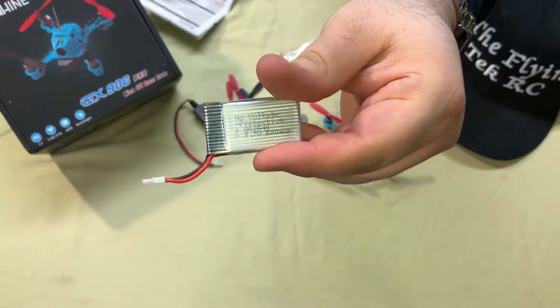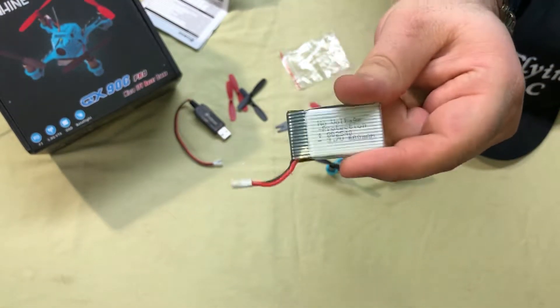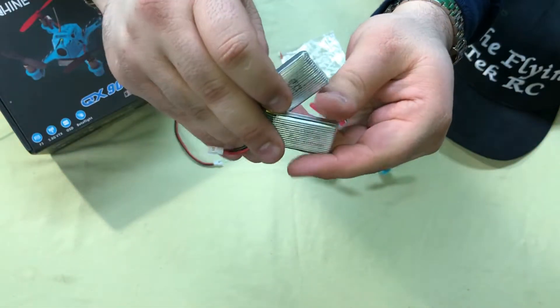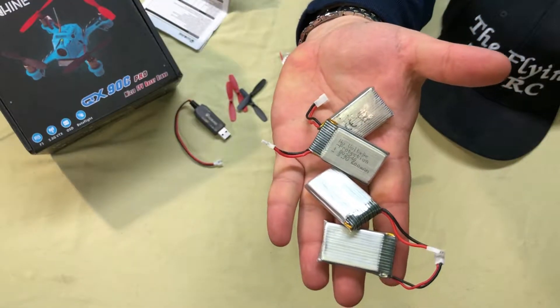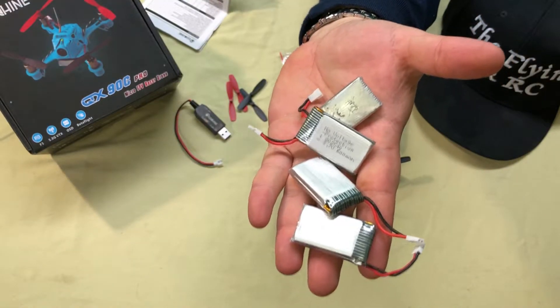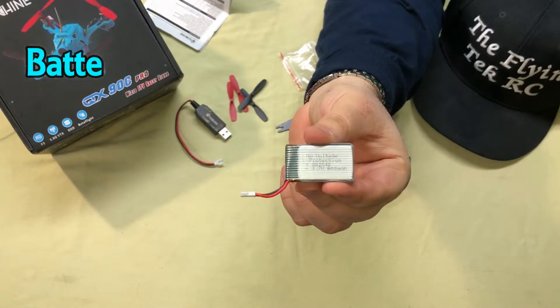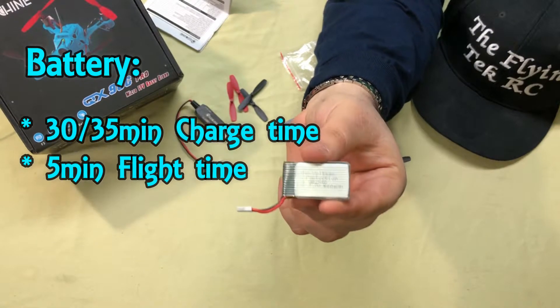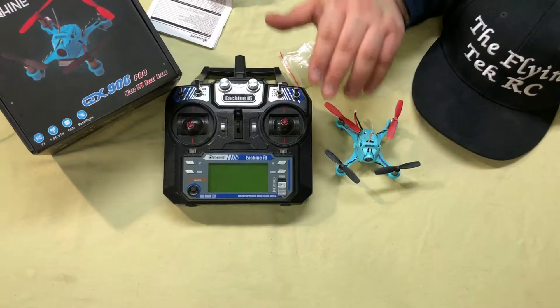This comes with Betaflight with a built-in OSD. The motors are 8520 black edition brushed motors. The battery is basically your stock Syma X5C battery — I was very happy to see this because I have so many X5C batteries I was able to use. Charge time is about 35 minutes, and you'll get about five or so minutes of runtime, which is pretty good.